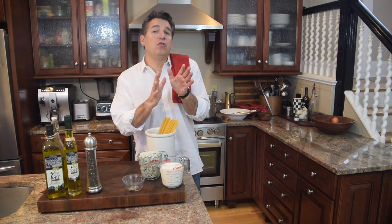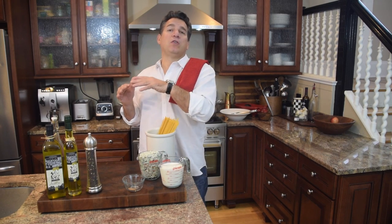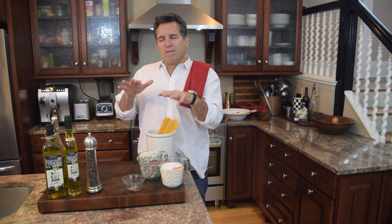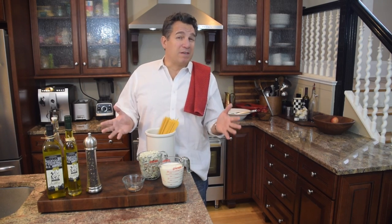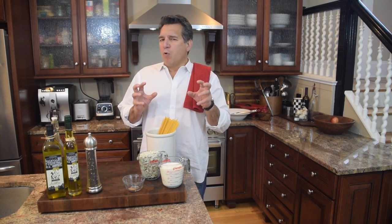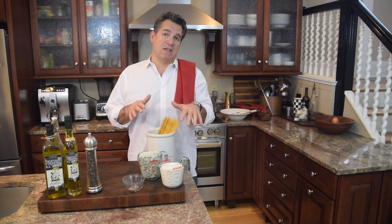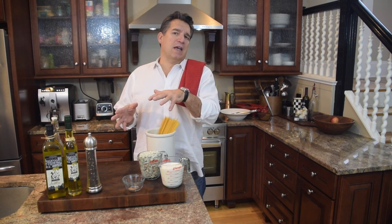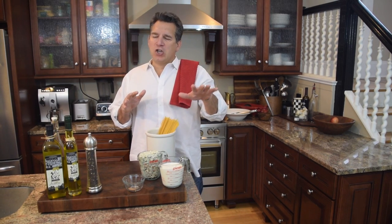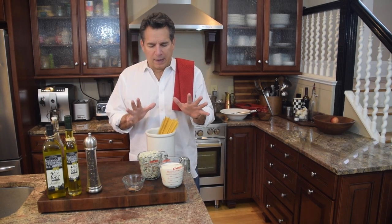You can use gorgonzola cheese, which is the Italian version of blue cheese, or a French blue cheese — there's a different flavor in each. Options like Maytag, Roquefort, or Stilton are more of a French-style blue cheese made with sheep's milk, whereas gorgonzola is the Italian version made with cow's milk. So use whatever is available and whatever you like — trust me, either way it's going to be absolutely delicious.